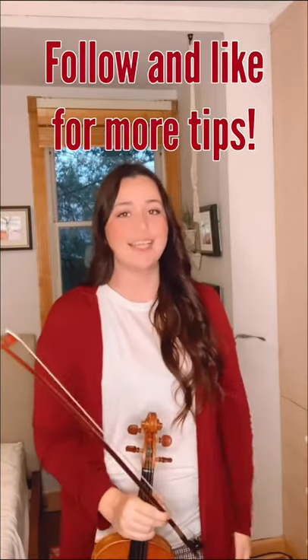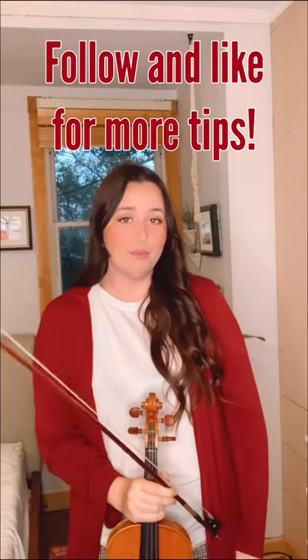I hope this helps when you're thinking about string crossing technique and next time you practice it.